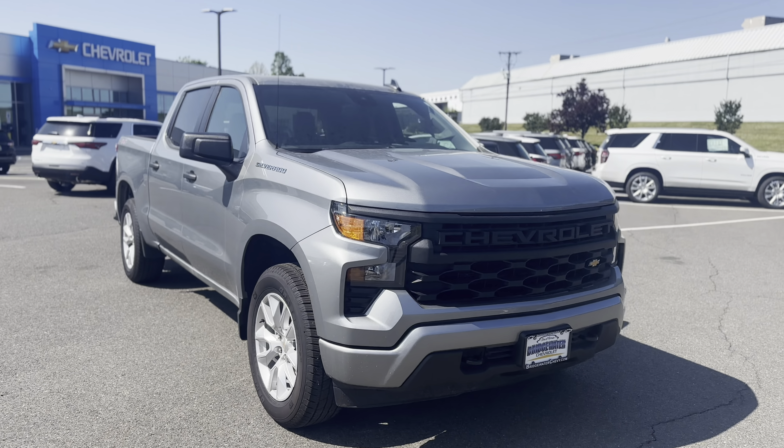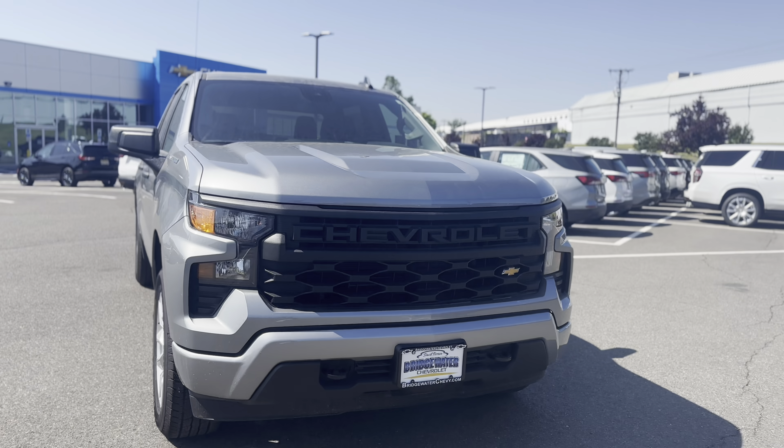Hey, how's it going? This is Blair from Bridgewater Chevrolet. Thank you for inquiring about new Silverados.